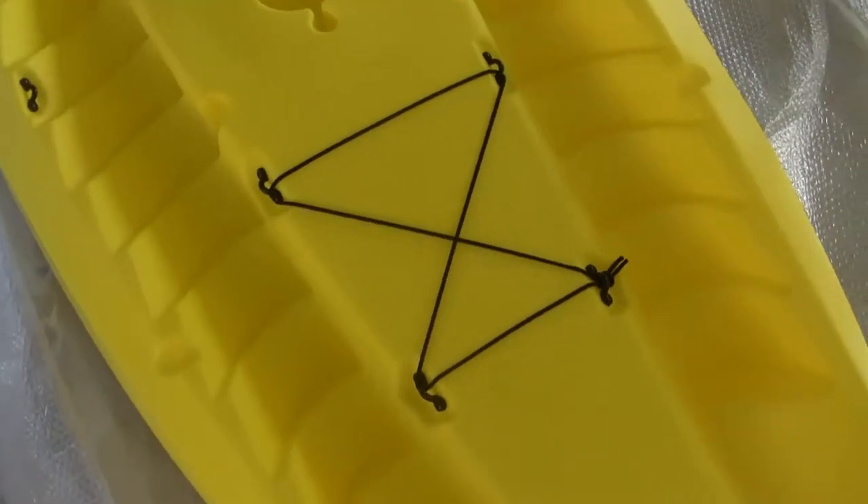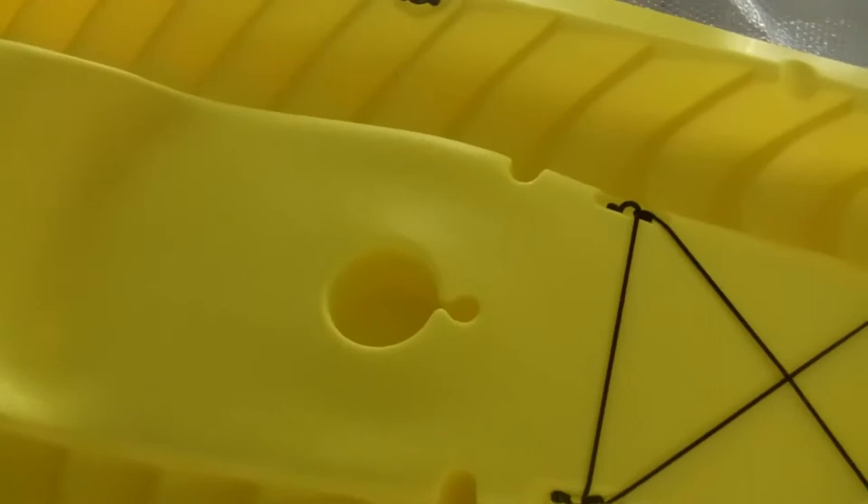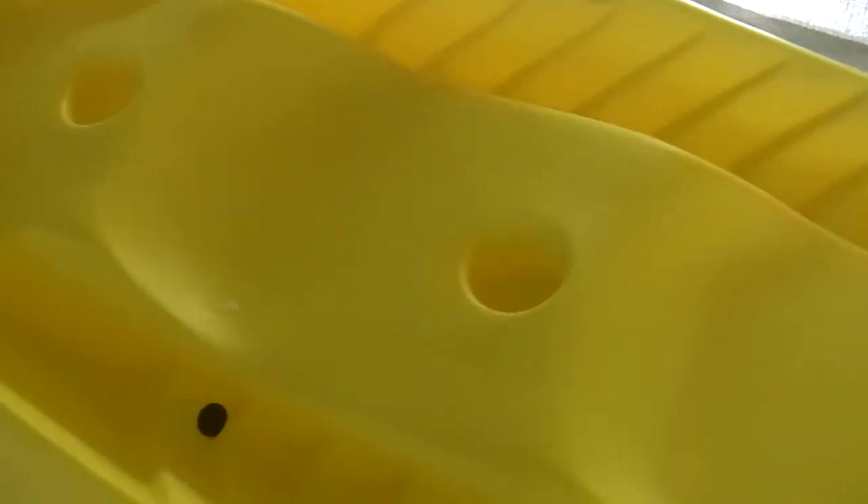There's your cargo strap down for the front. You can see they claim that to be a fishing rod holder there in the front, or maybe like a sail mast — you could put a sail mast in it. And then I guess that could also be a fishing rod holder. Drink holders — got three drink holders.